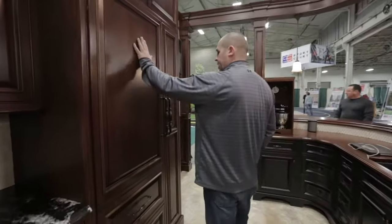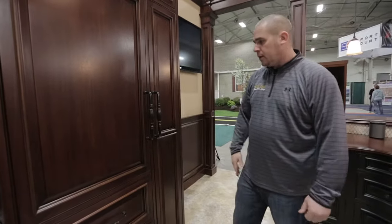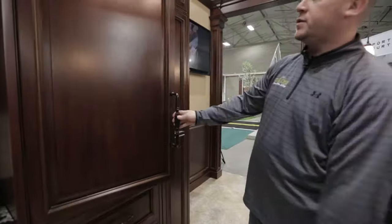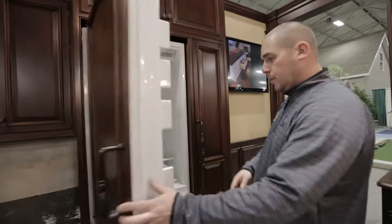Moving on, we actually have a built-in refrigerator here. This is an all-refrigerator that we're showing at the show. The nice thing about it is it's integrated into the cabinet and has matching fronts on it, which is nice.